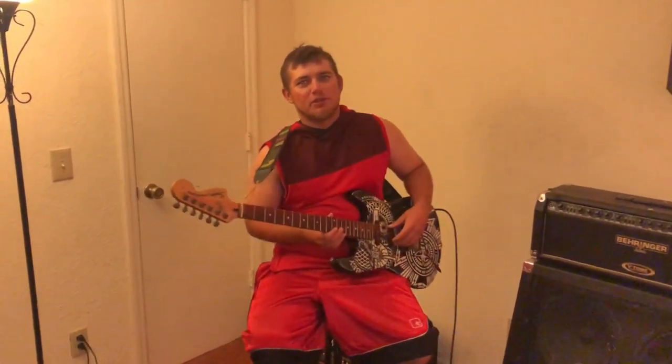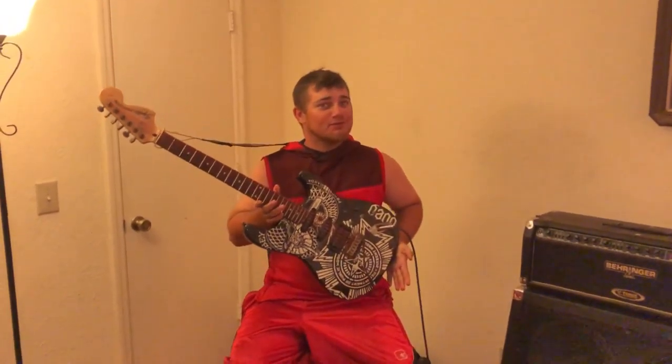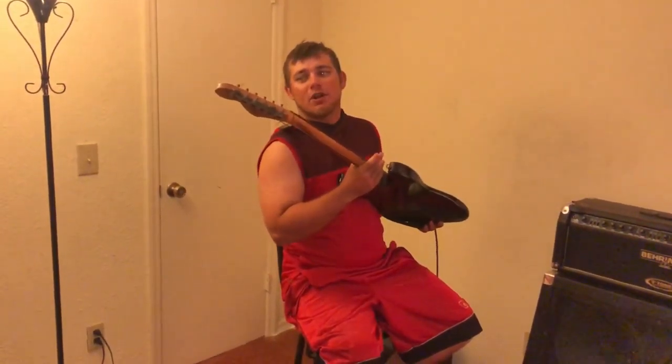Hello everybody, Richard here from Jamblers. Today I'm going to get you more familiar with your guitar. The guitar consists of multiple parts that form together to create your wonderful piece of equipment. To start, we're going to go ahead and name some parts.